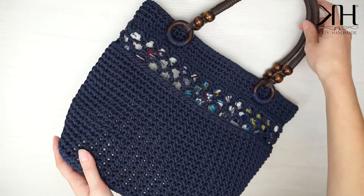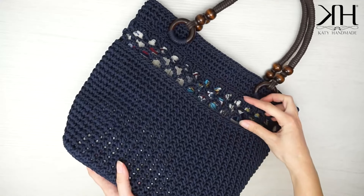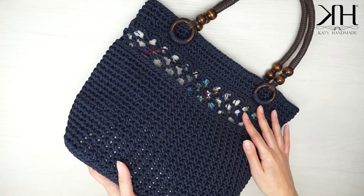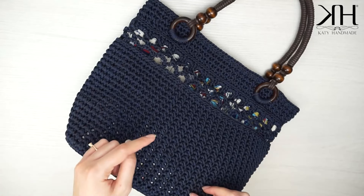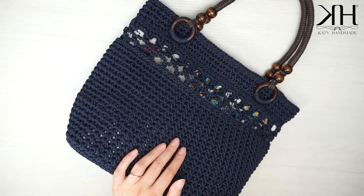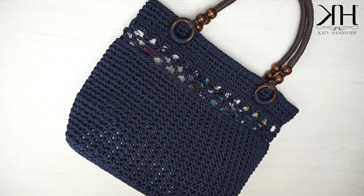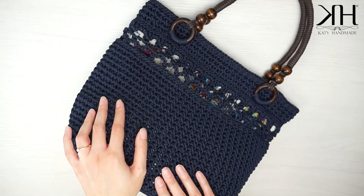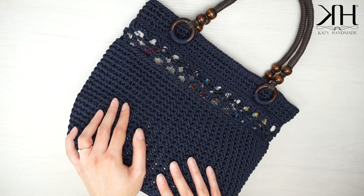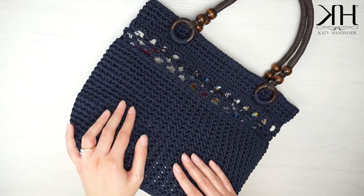Questo sarà il risultato una volta terminata la nostra borsa — sono molto molto soddisfatta, mi piace molto questa parte traforata in cui si intravede la fodera all'interno. Spero che questo progetto sia piaciuto anche a voi; fatemelo sapere nei commenti. Trovate il link per acquistare tutti i materiali nel box informazioni qui in basso. Iscrivetevi al canale per non perdere i prossimi tutorial e attivate la campanellina per le notifiche. Vi ringrazio per aver seguito questo video, vi mando un bacio e un abbraccio, a presto!